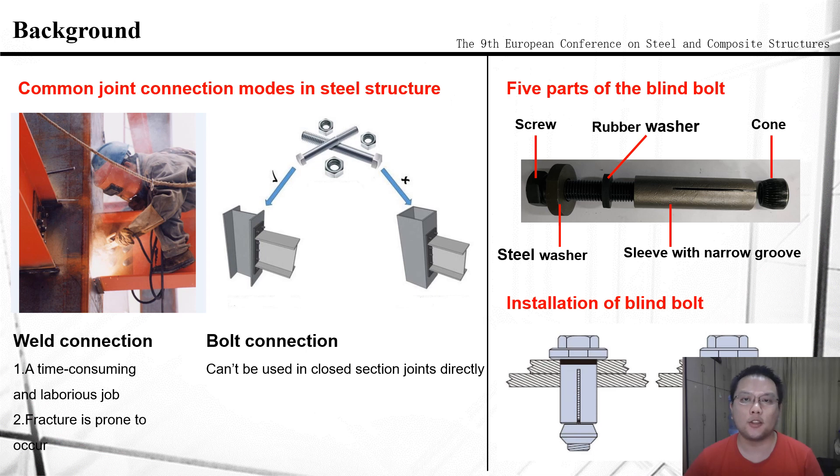For the bolt connections, ordinary high-strength bolts can be used in open-section connections easily, but they cannot be used in closed-section ones, because they should be installed from both sides of the joint. So a new type of bolt is needed to solve this problem in steel structure construction — that is, the blind bolt, which can be installed from only one side of the steel joint.